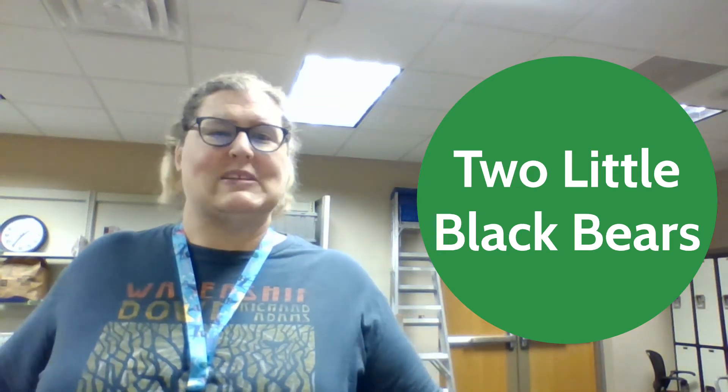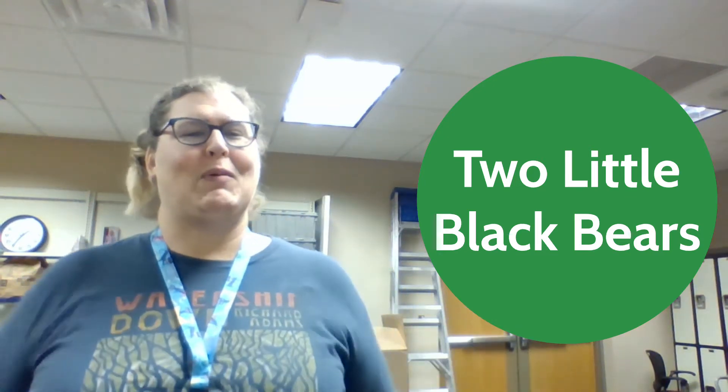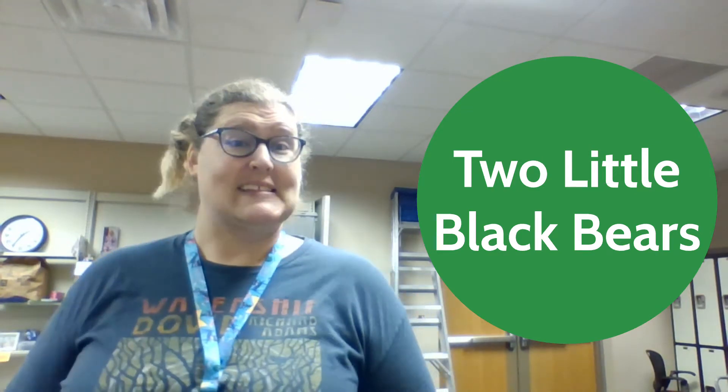Well, hello everyone! My name is Miss Eve and welcome to the Jacksonville Public Library — the behind the scenes part.